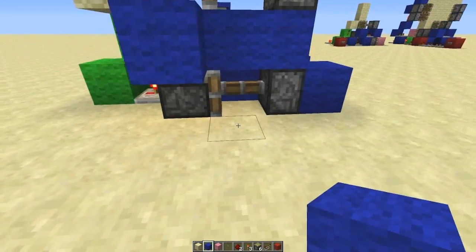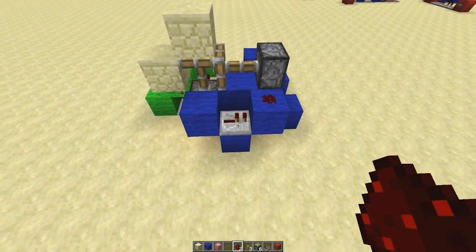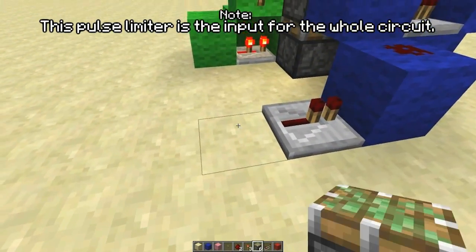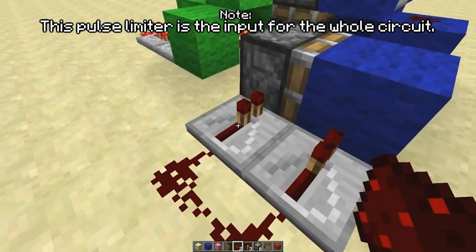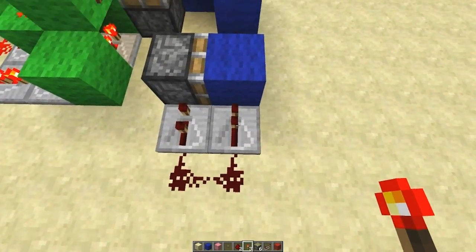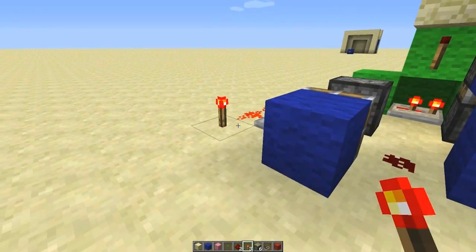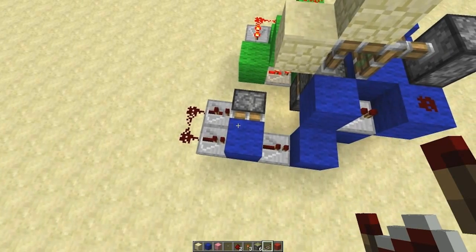So you're going to start with three blocks like that, then a repeater with no delay, and then redstone dust on top. Block in there again with redstone dust, and then a repeater going into that. The pulse limiter is a piston, a block, and then two repeaters linked up, with this repeater on one tick of delay. When you power this on it's going to pass through here and power this redstone dust, but at one tick delay the piston gets pushed out and stops it passing through. So you get a really short pulse.